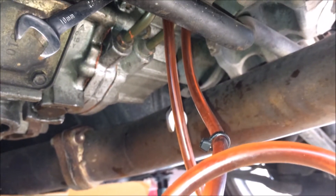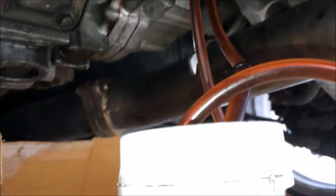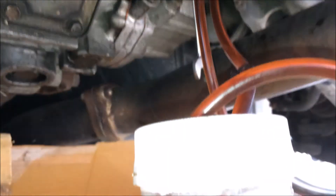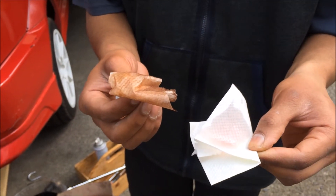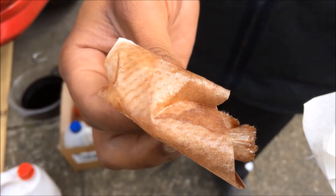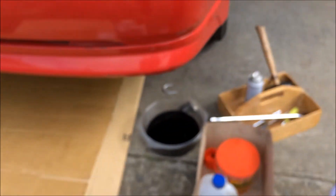Connect two clear hoses to the bleeders and filter the fluid into a small bottle so you can monitor it. As you can see, we just finished — fairly straightforward. This is the difference between old AYC fluid and new stuff: the new stuff is bright pink, the old stuff is all brown or dark red. This is why you need to service your AYC.